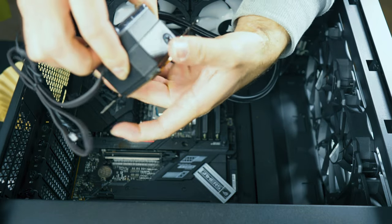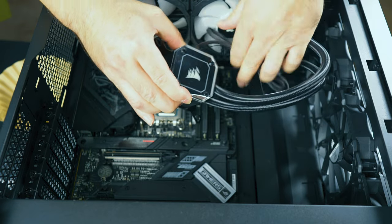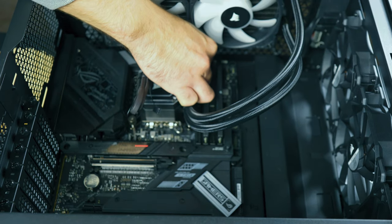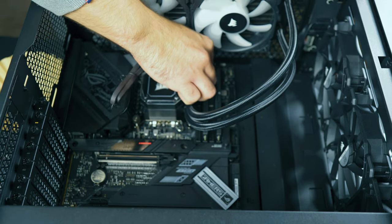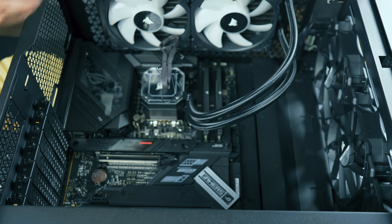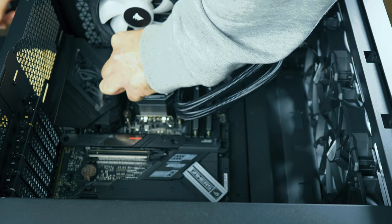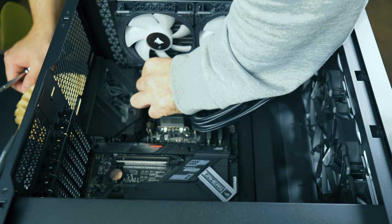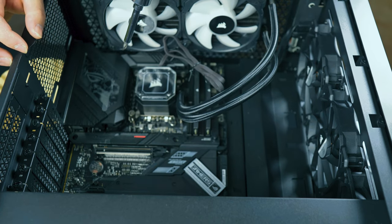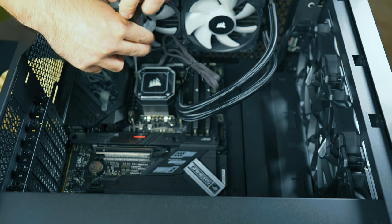You don't really have to push a lot of pressure. Make sure it's connected properly and it should go in this direction just like this. I usually like to go in a cross pattern when I install a cooler, just to make sure I get a nice even sitting cooler.